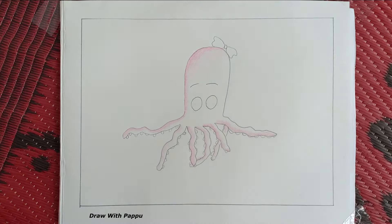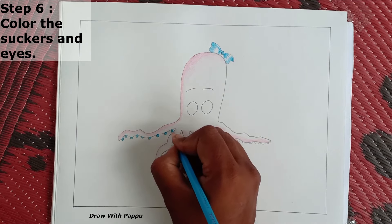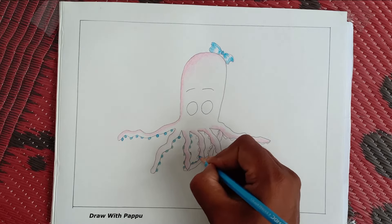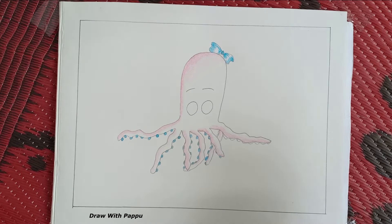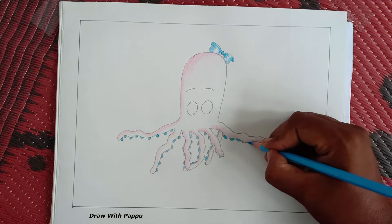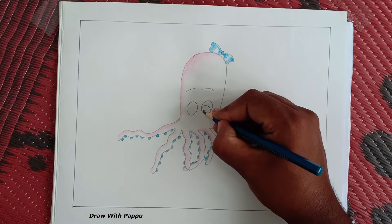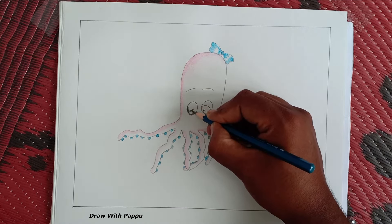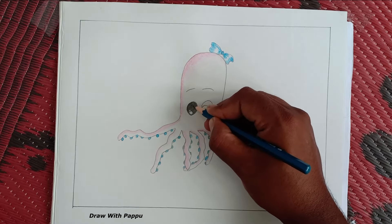After coloring the body, we color the hair band blue. Step 6: color the suckers and eyes. We color the suckers blue, then we color the cute eyes black.